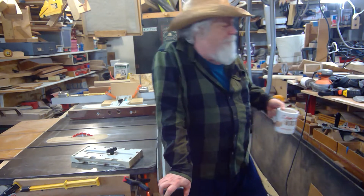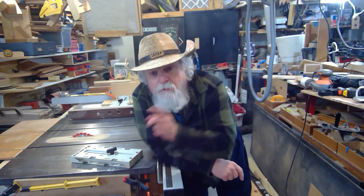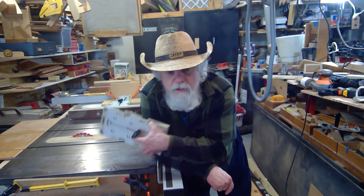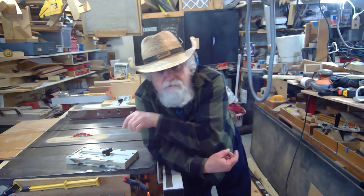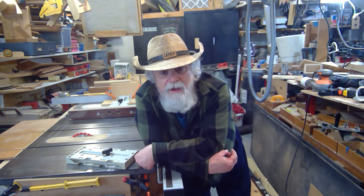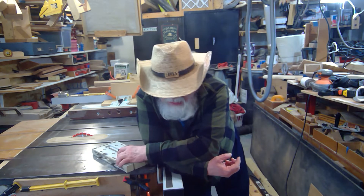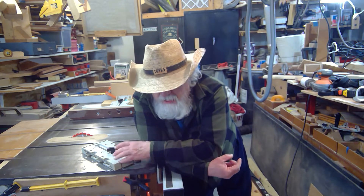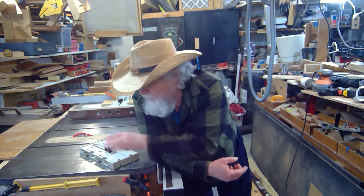Hey there, welcome back to the shop. I got a comment a couple weeks ago that I wanted to address — I promised I'd do a video on it. We're talking about my fence jig on the table saw and how you can get very accurate cuts, just as accurate as if you had a thousand-dollar-plus table saw. Not everybody can afford those. For years I just used a contractor saw from Ridgid and got great accuracy with my LS anchor system.